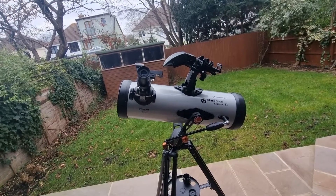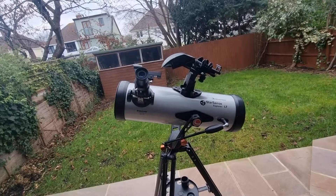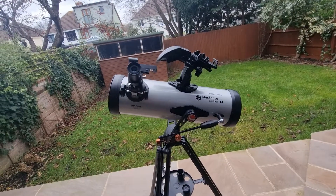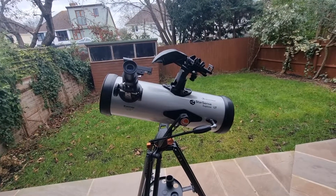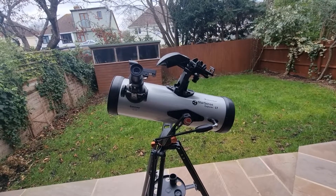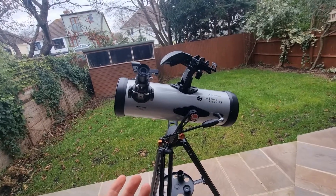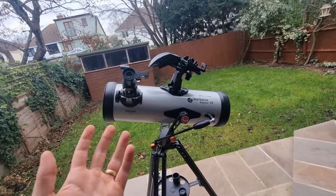Some more expensive telescopes can have 6 or 8 inch apertures, and some Dobsonians can be much more. So it's important to know that. For this telescope, it means it's primarily designed for planetary observations and observations of the moon — not deep sky objects. I have my expectations set accordingly and know what to use it for.